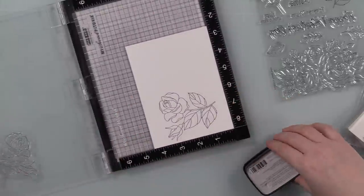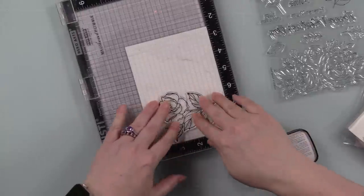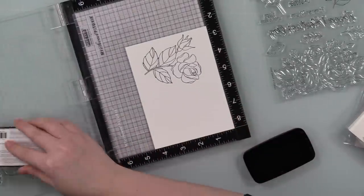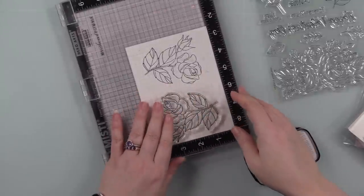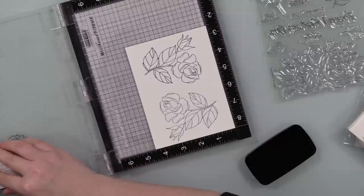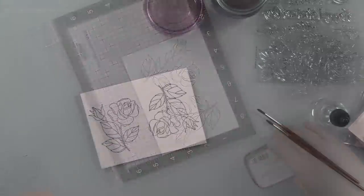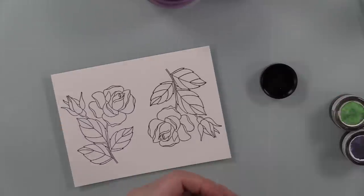This time I'm not heat embossing this image. I've said it in many videos — it's a force of habit. I do like heat embossing especially when I'm doing any form of watercolor because the raised edges mean I don't have to be so careful. But I just wasn't in the mood for that. I stamped it twice because the panel was big enough, using Versafine Claire Nocturne ink.